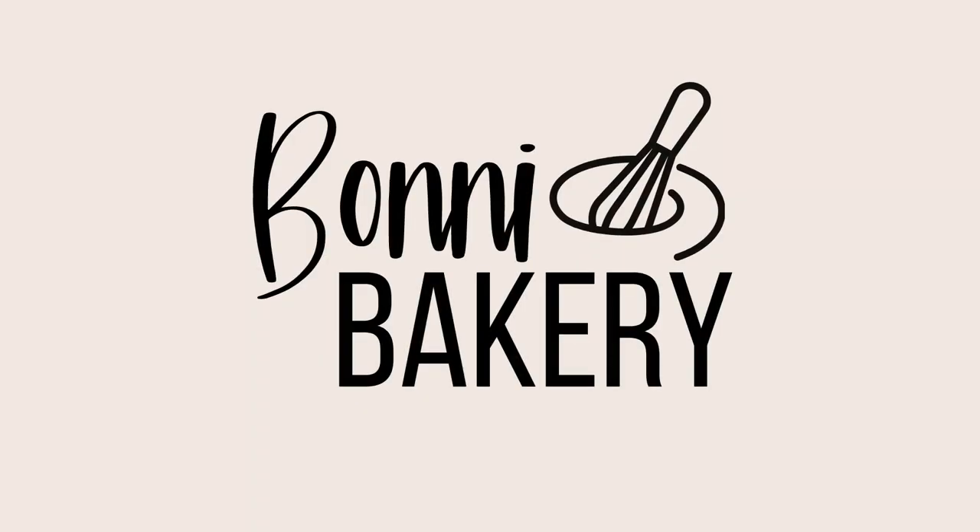I am Jules from Bonnie Bakery and today I'm going to show you how to temper chocolate either with or without a thermometer. This is something which is a really important step in a lot of desserts and different chocolates that you're making, but people think it's really difficult to do and it's actually not. So I'm going to show you both methods: first the traditional method with a thermometer, and then a really easy way to do it just in the microwave.